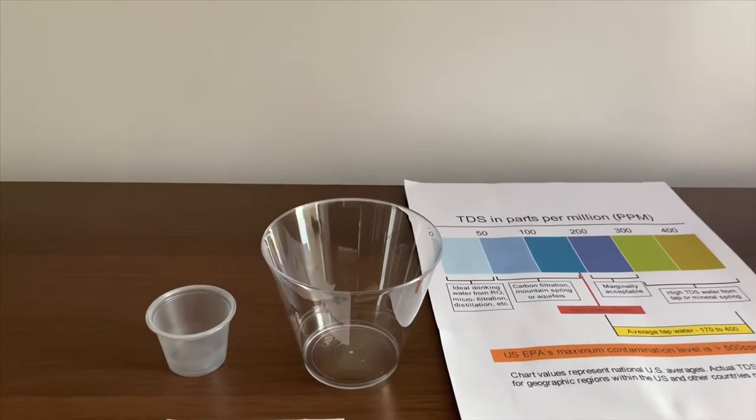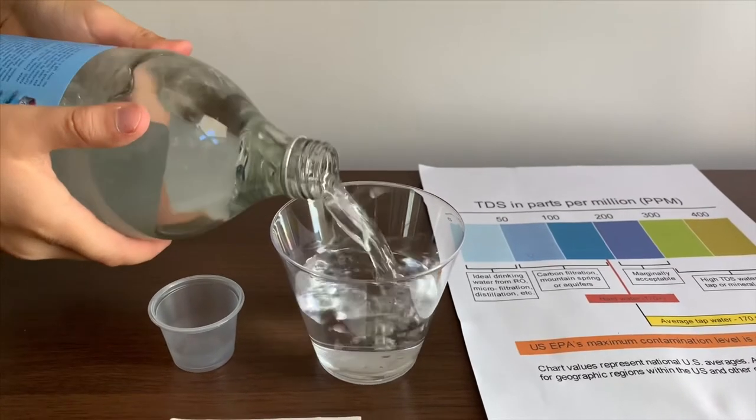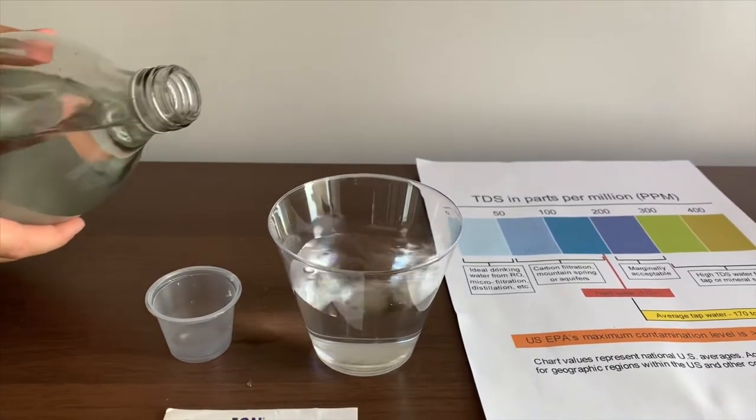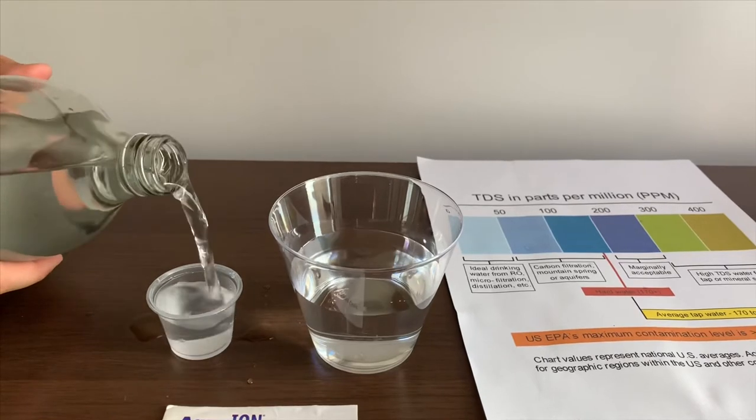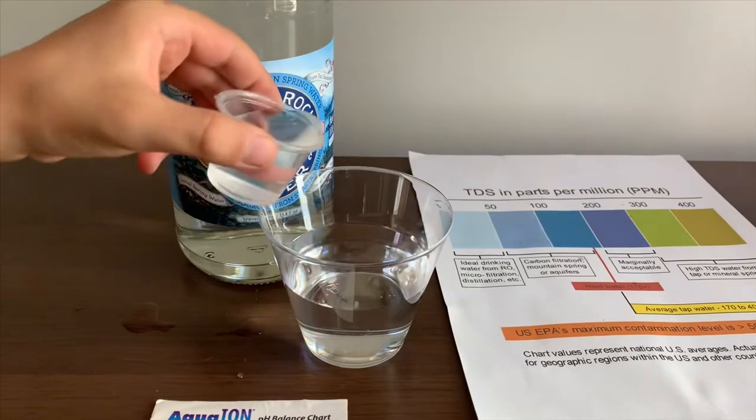Let's pour some water in. This is a little too much for the pH. Let's pour some back in the TDS.